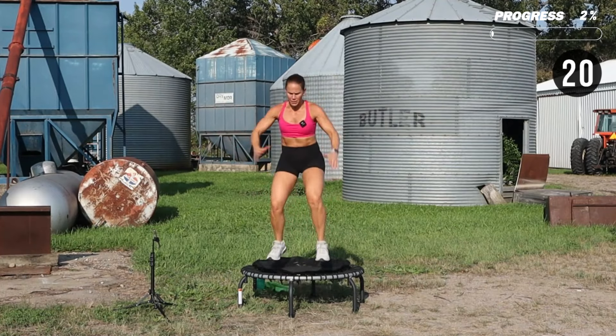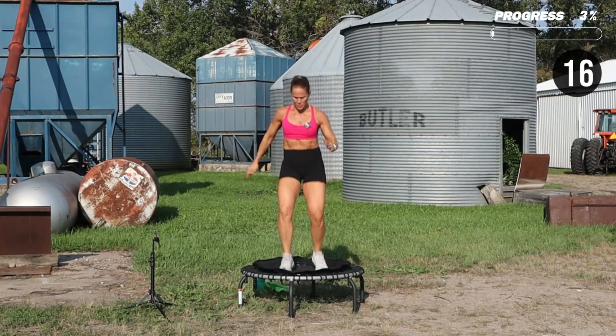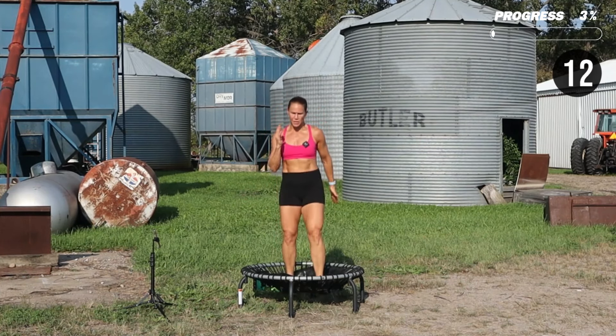Start to scissor the feet front to back. In a scissor, you're popping those knees slightly up.